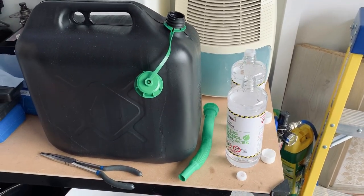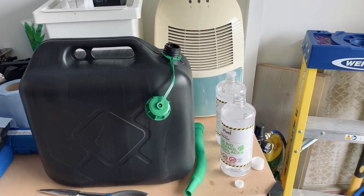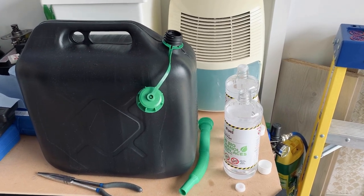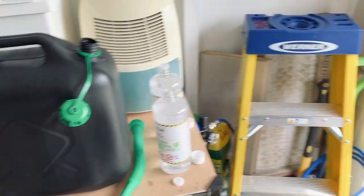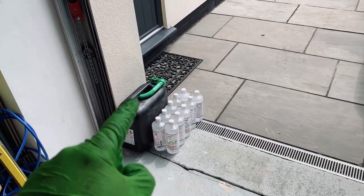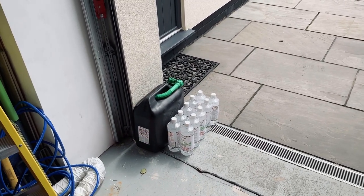Quite a few people asked me what it looks like to blend your own ethanol fuel, so I decided to make a quick video. I'm whipping up a batch now. My voice sounds muffled — I've got my mask on, my eye protection on, my gloves on. Ethanol is not particularly great stuff to be breathing in. Garage door is open for ventilation.